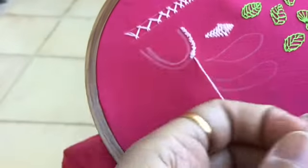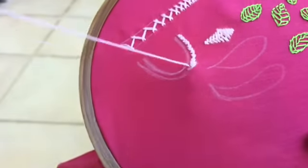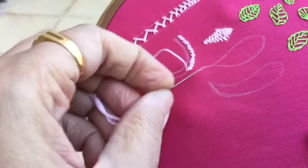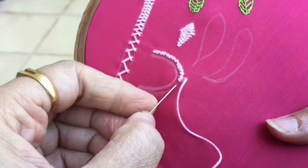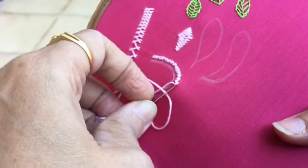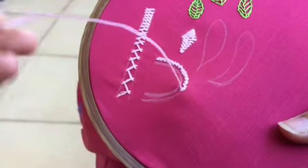Similarly, not just for dresses, you can also use this to decorate your handbags or clutch purses. It's a very fast stitch — it works up very quickly and you don't have to spend much time on the design. It just adds that extra flavor to a dress, a purse, or even a mobile pouch — just give one line like this and it looks great.